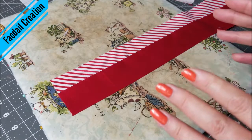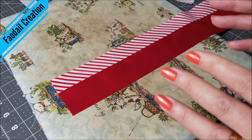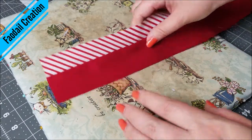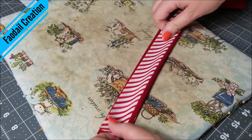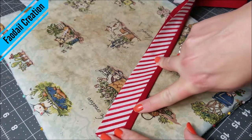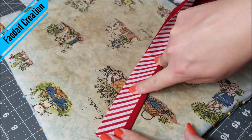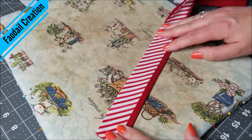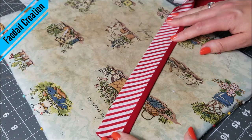Now this is exactly the moment where you're going to go, 'Oh, that's how they do it!' Seriously, it's so simple. You are just going to fold this in half and as you can see you have a little bit of red and a little bit of the stripey showing. How easy is that? So we're going to go and press this all down.